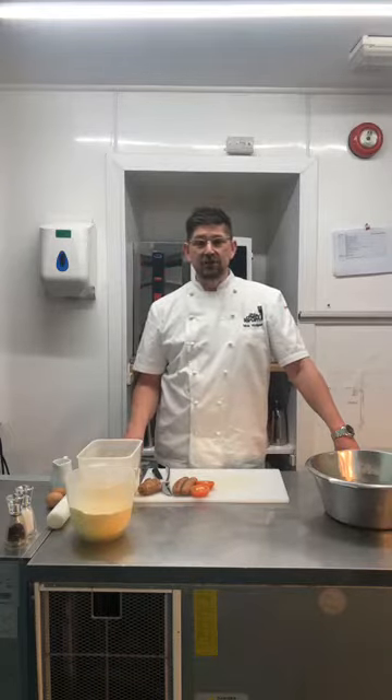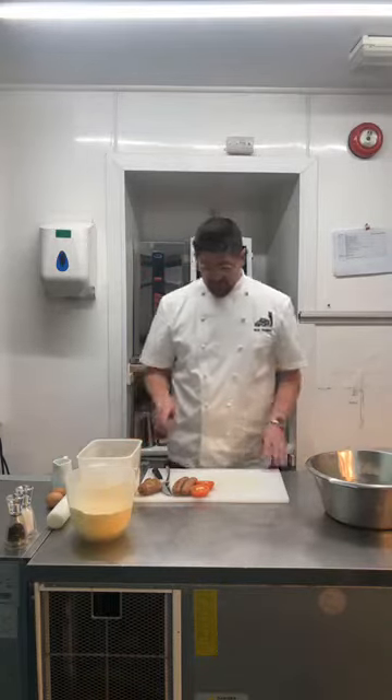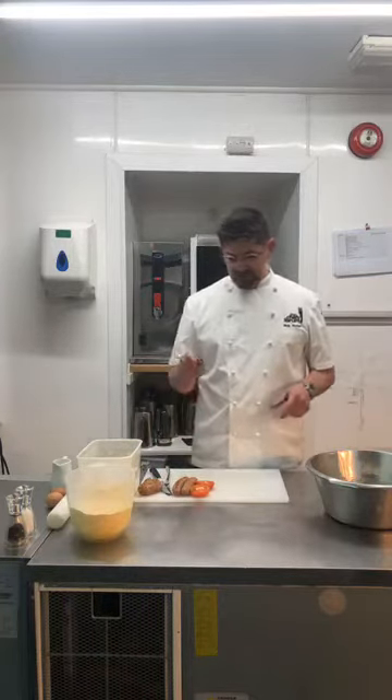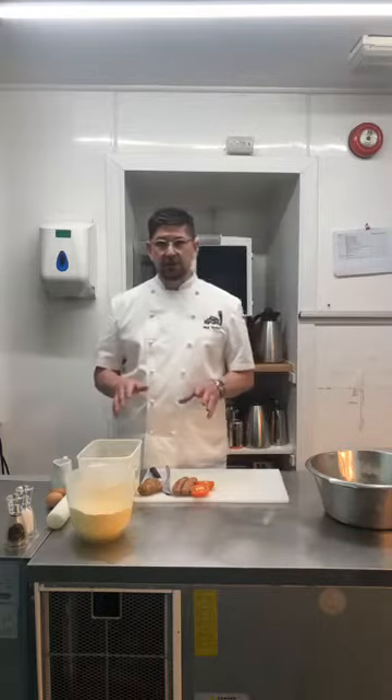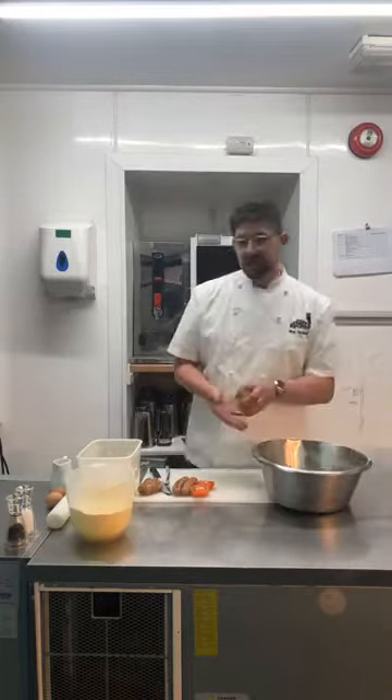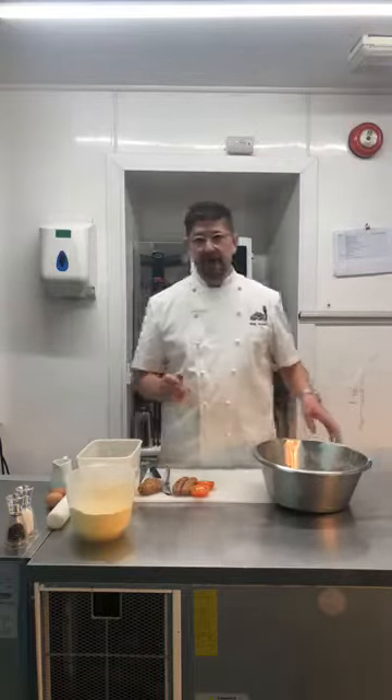What we used to use is all of our breakfast goods. So down on the bench I've literally just got some hogs pudding, some sausages, tomatoes, and I'll show you how to make a really quick pasty pastry. The trick to this one — it's so easy — is half fat to flour.